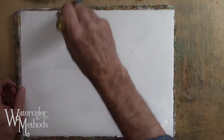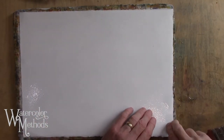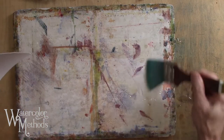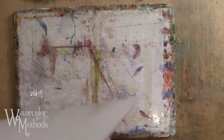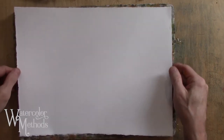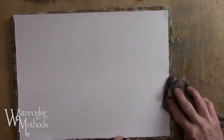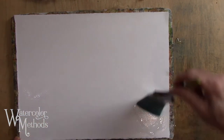This method involves getting clean water and soaking both the back and the front. I've got a big brush — I'm going to soak the back really well, then flip it over. I'm also going to soak the board really well; water on the board helps the back stay wet and soaked, and keeps dry spots from occurring on the back of the paper. Dry spots will cause bubbles. Then I'll put water on the front — so in this case we're soaking both sides.